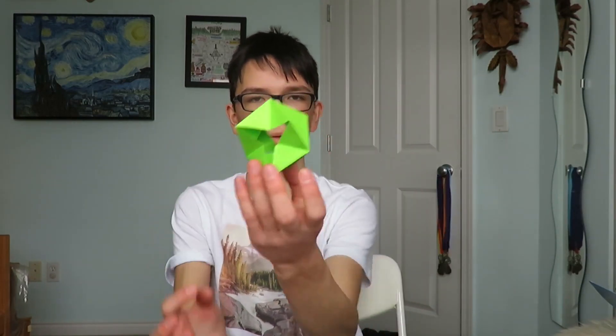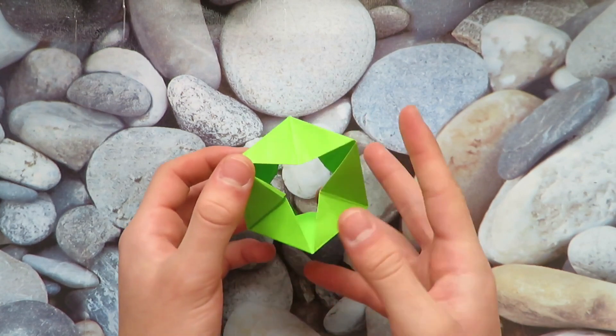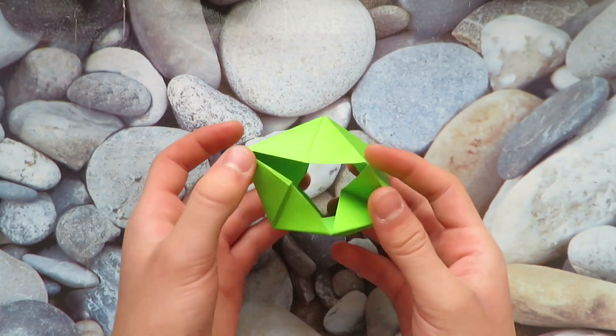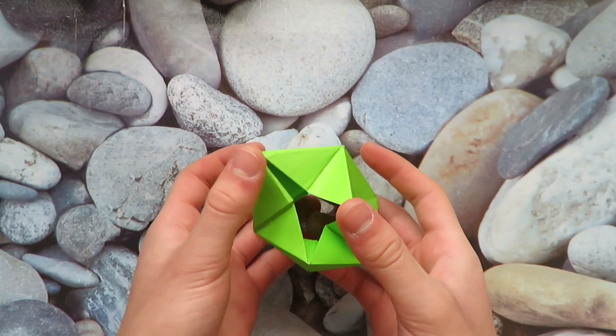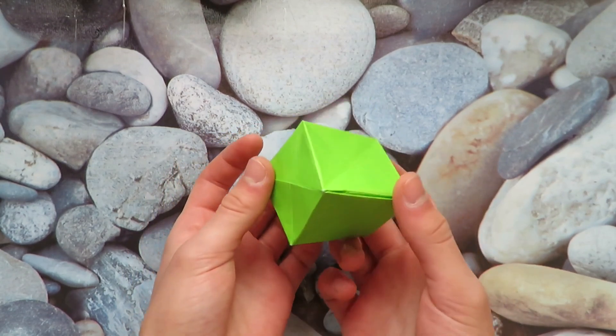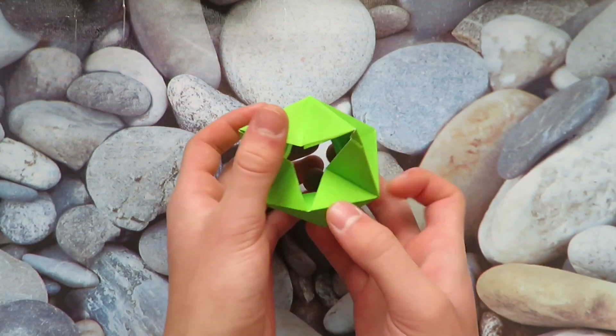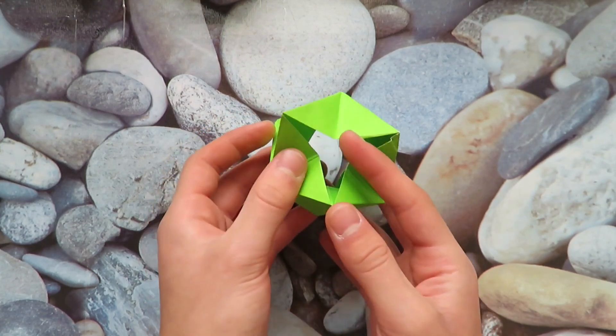Hi everyone, so today I'm going to show you a very old model that I made way back in 2018. It's this transforming paper fidget toy, and this is how it works. If you hold it like this and press the corners together, the whole model turns into a cube. It doesn't matter what corner you press, it will always turn into a cube. Stick around to the end where I can show you some more cool stuff. Let's get folding.